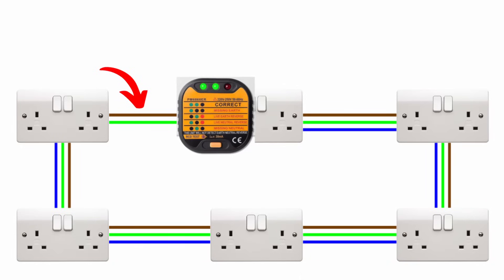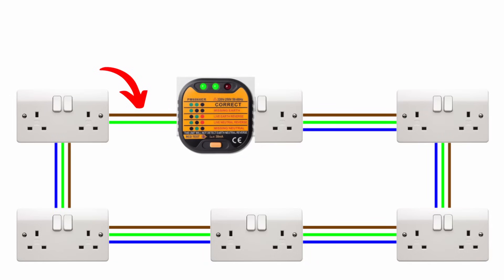The main problem with one of these is they won't show you if one of your cores in the back of the socket isn't connected correctly. Say you've got a typical socket with two cables coming into it — your in and your out which goes to the next socket. If your live core in the incoming is connected but in the outgoing it's not connected and has come loose or come out the back of the socket when you pushed it onto the wall, this won't show up because everything will appear normal.